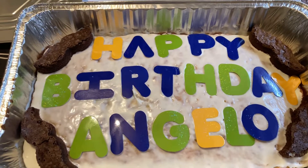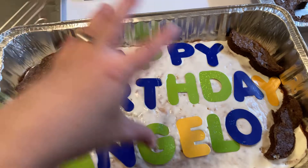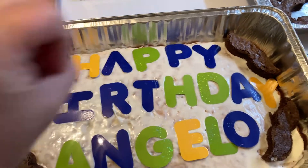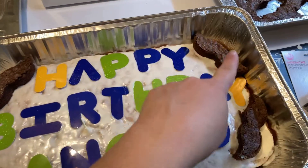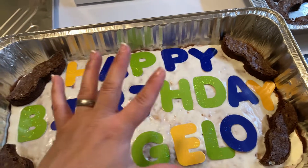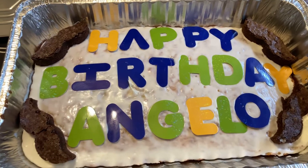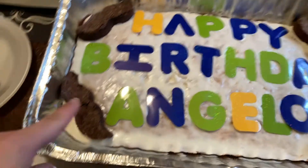It came out beautiful. They're about to come pick it up, so I just wanted to show you. I did these colors for him. The mom likes chocolate, he likes vanilla, so the cake is vanilla.